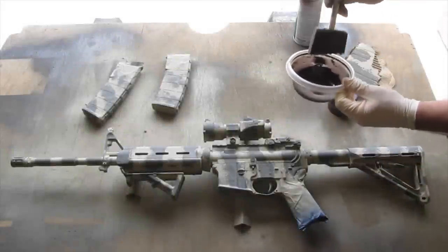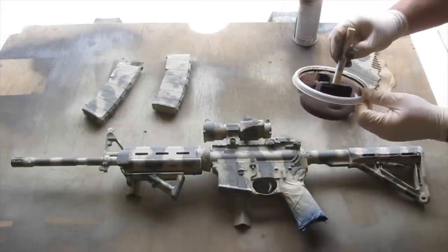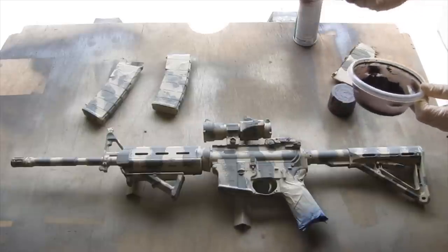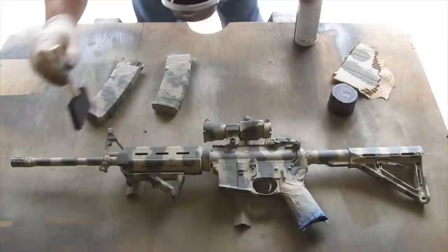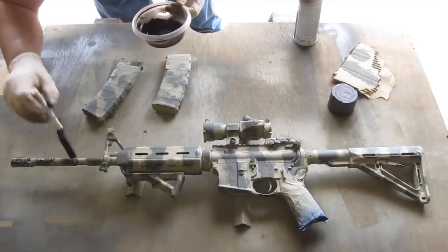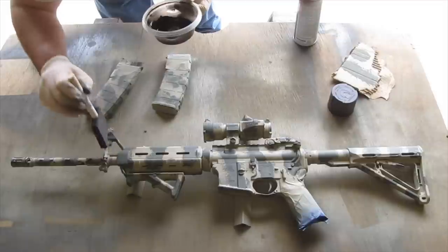The last thing we're going to do is put our brown. Use the sponge, get a little bit on there — not too much — and just go around randomly putting that little pattern just like before.